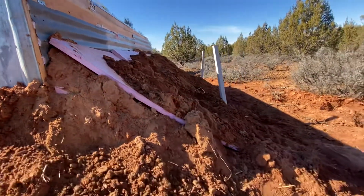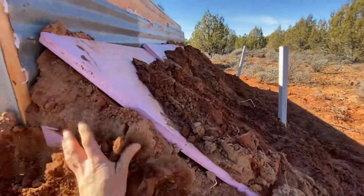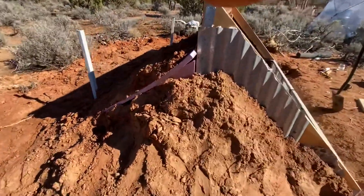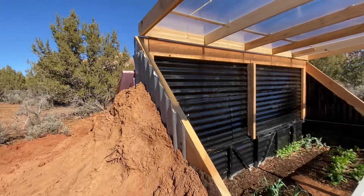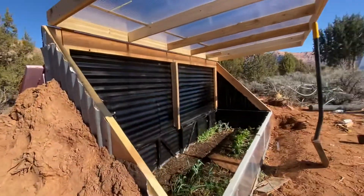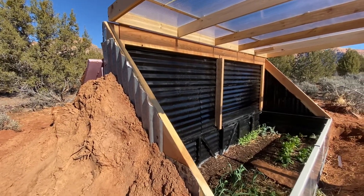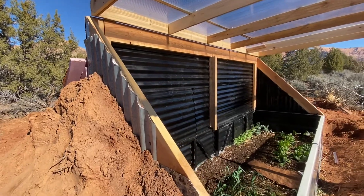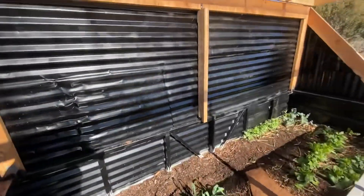I've also insulated this whole bank. There's a triangle cut right here, and this whole back is enclosed with three-quarter-inch foam insulation. I've buried this too, so the entire south-facing wall is a huge thermal battery storage area. This whole bank is storing the sun's heat, and that's why I've painted the wall black — to maximize heat collection. It will store that heat in this insulated bank and release that energy back into the cold frame or wallapini.